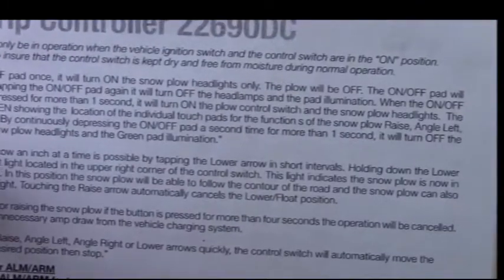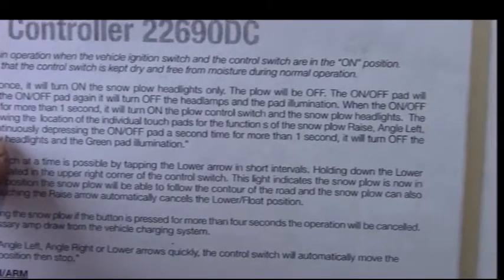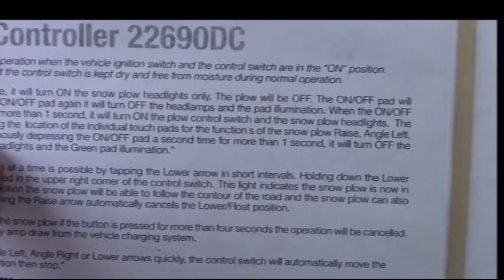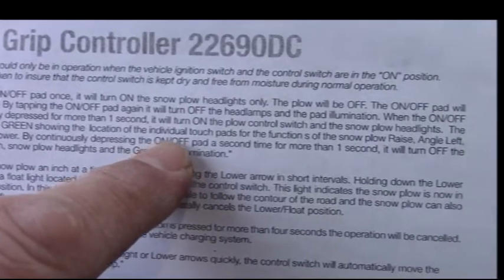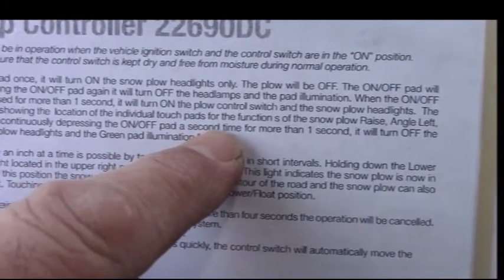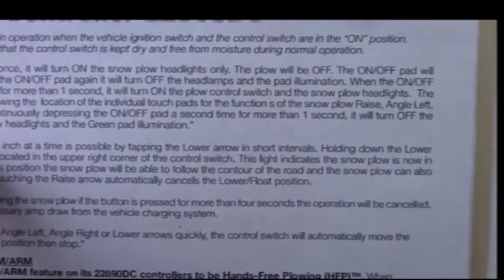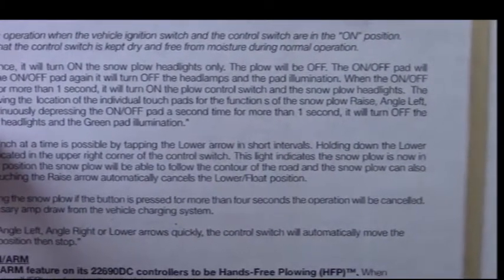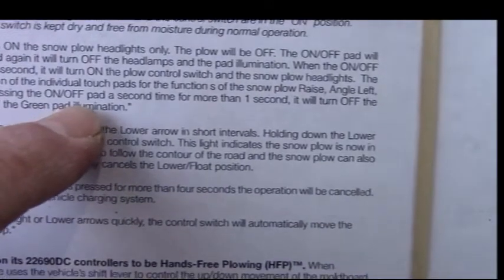The functions are: raise, angle left, angle right, and lower. By continuously depressing the on/off pad a second time for more than one second, it will turn off the plow switch, snow plow headlights, and green pad illumination.